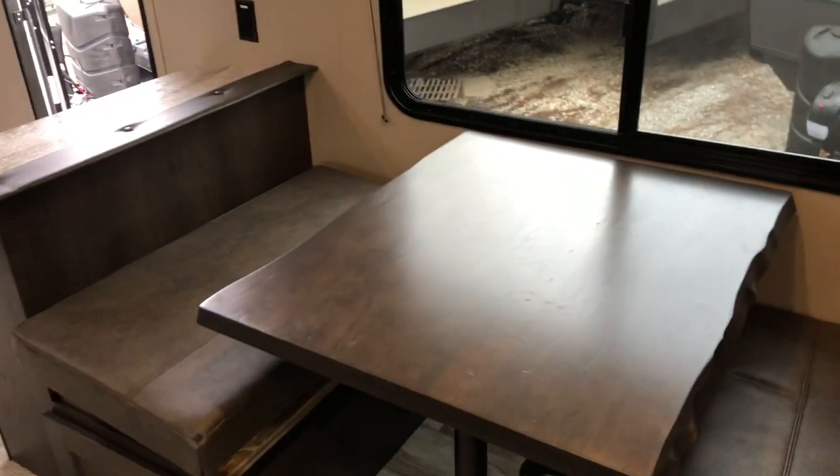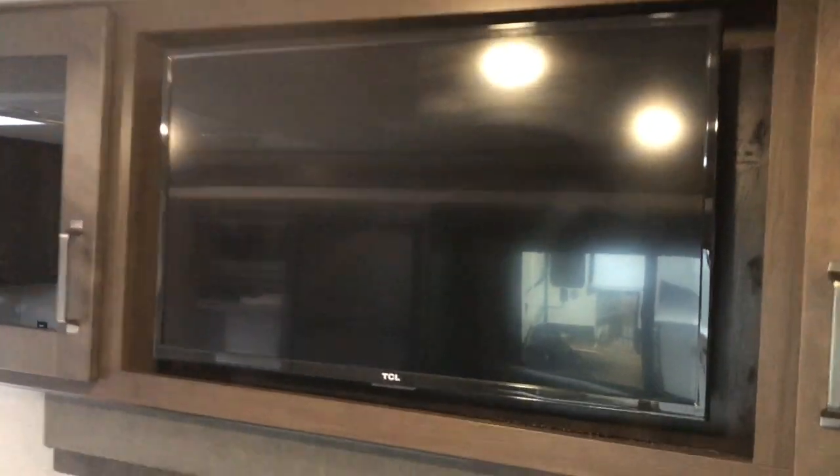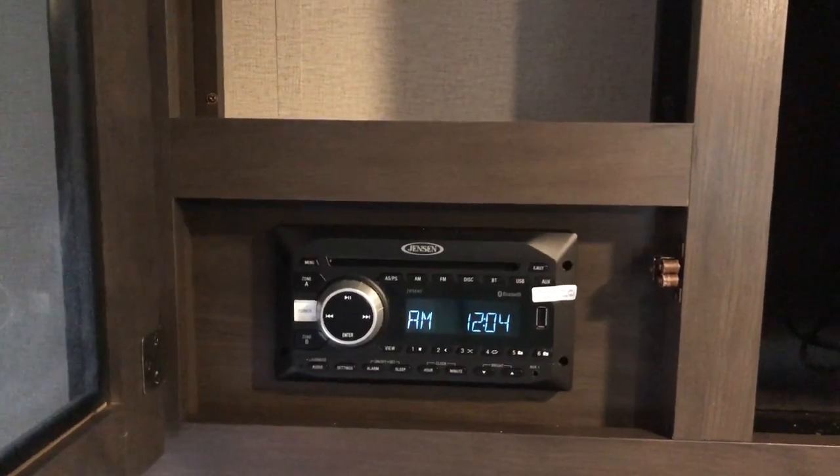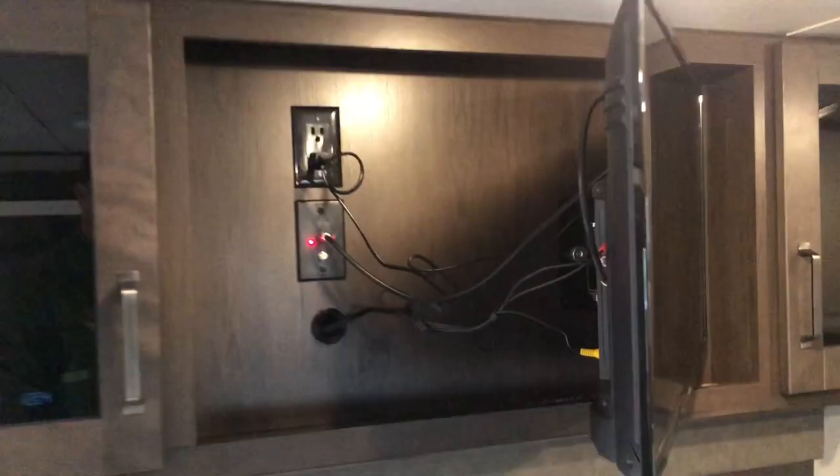Solid blinds. Your booth dinette — the table drops down and the cushions make into a bed. Your TV is directly across from the sofa with nice storage, and you have a CD, AM/FM, DVD player. The TV is on a swivel arm so you can see it from the bunks.